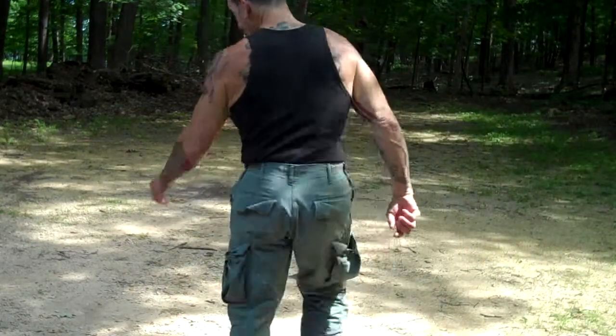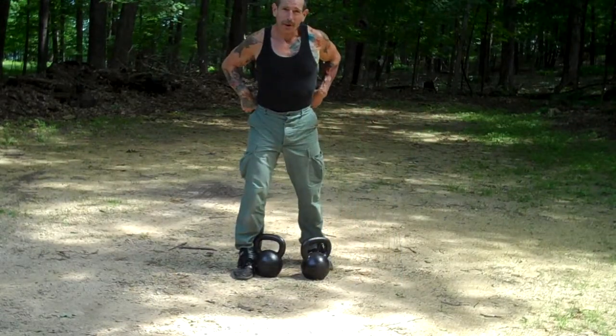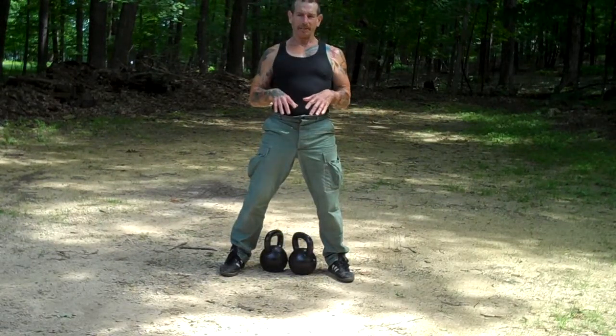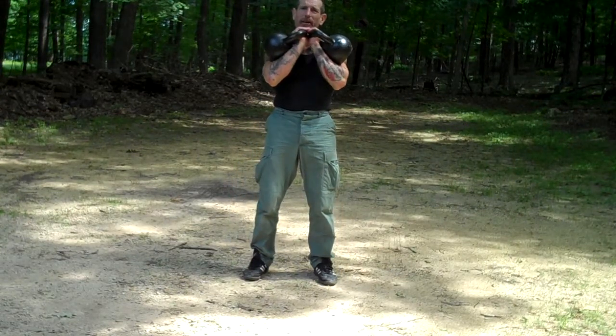Hey boys and girls, no cameraman today, just yours truly. Continuing the kettlebell quest. Double clean — cleaning the kettlebells, that's a workout unto itself.